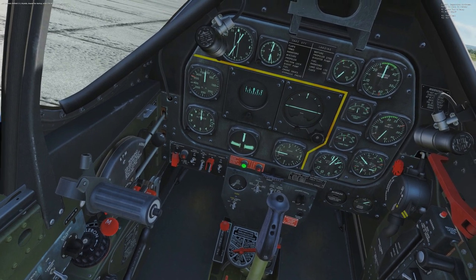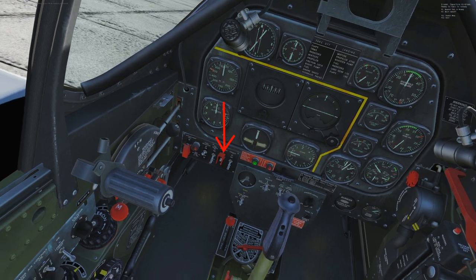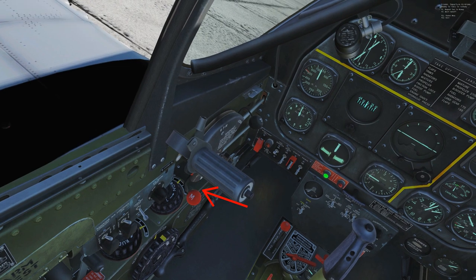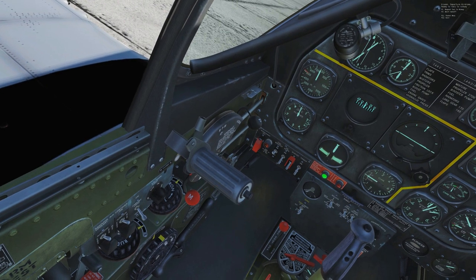Once we're cleared, flip up the primer for a few seconds to get it juiced. Let go of that, and then flip the starter. As soon as you hear that engine start to turn over, come over to the red handle — that's your fuel mixture knob. Move it down to run, and you'll feel it kick over completely.